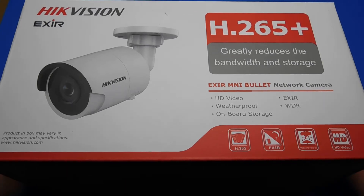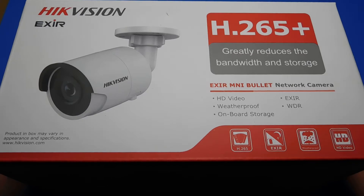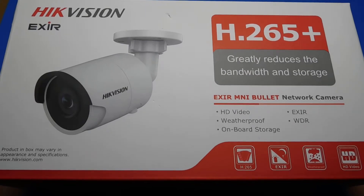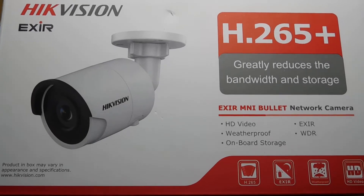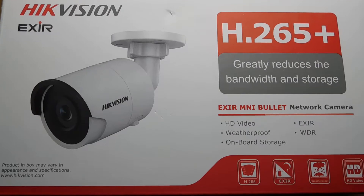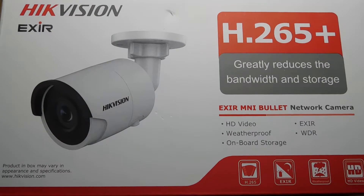Hi guys and welcome to a new video. This is a new CCTV system I've just purchased — it's a Hikvision bullet camera. The shield over the lens doesn't actually move. The one I decided to buy is a new one on the market called DarkFighter, which actually gives you a color image on a night vision lens.